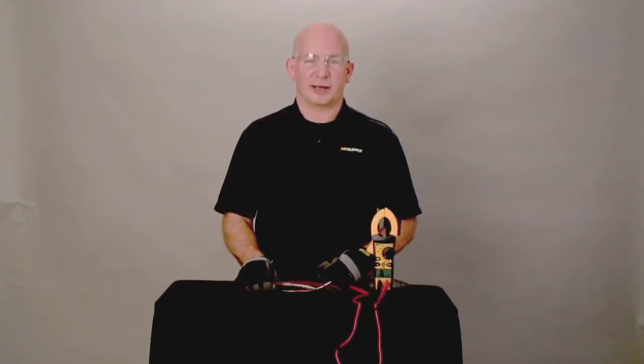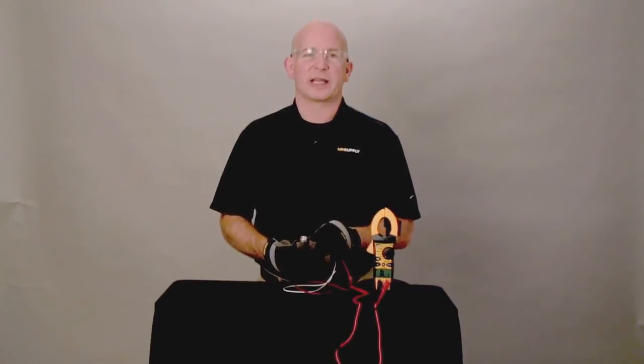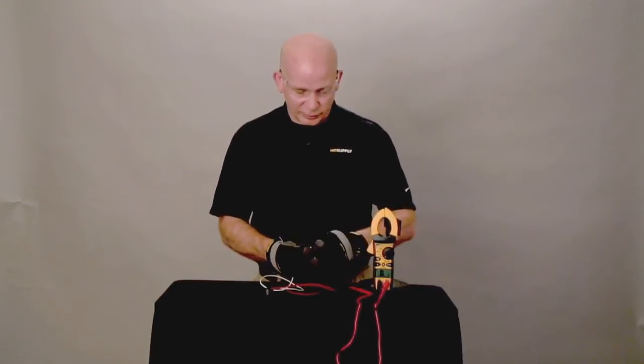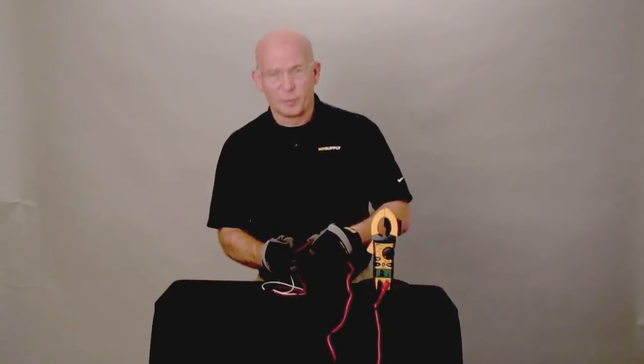We have removed our defrost thermostat. Notice the setting on this is an L45-20F. At 45 degrees this thermostat opens up. So at current room temperature, setting your meter to ohms, this thermostat will read open.